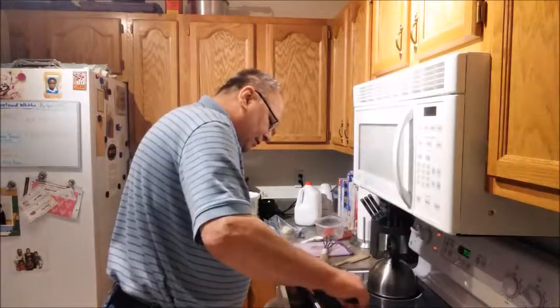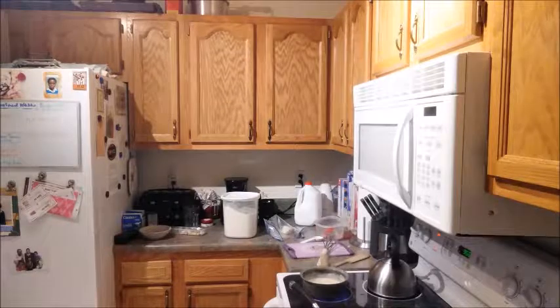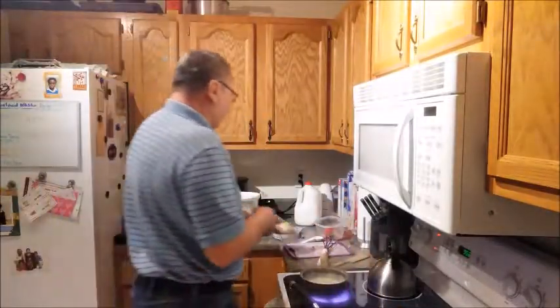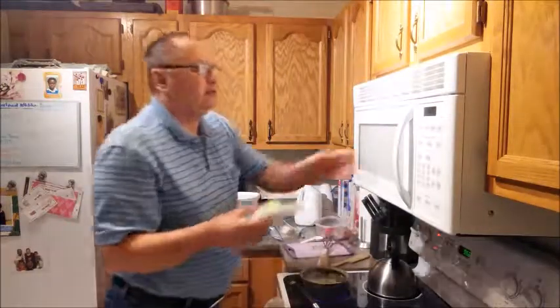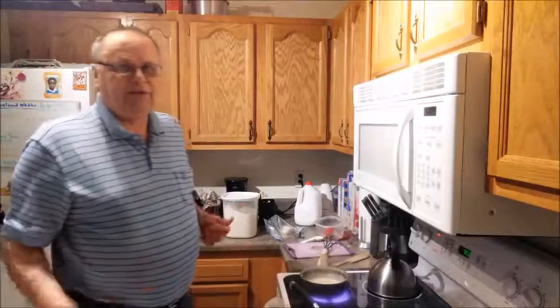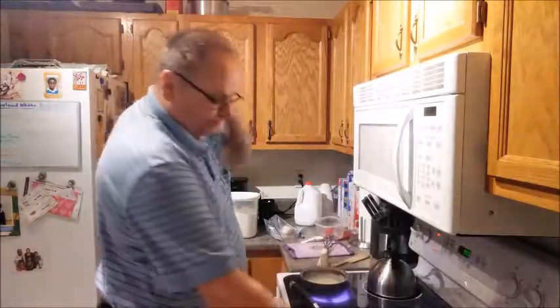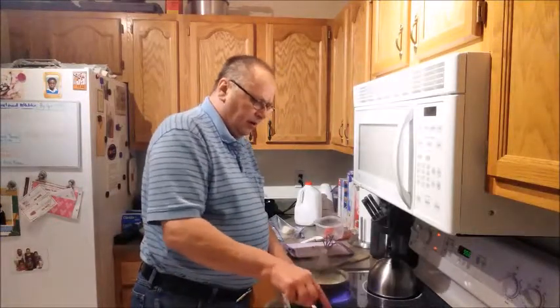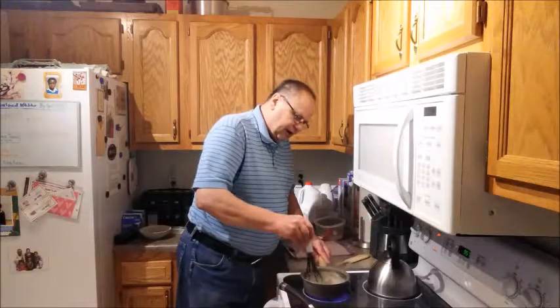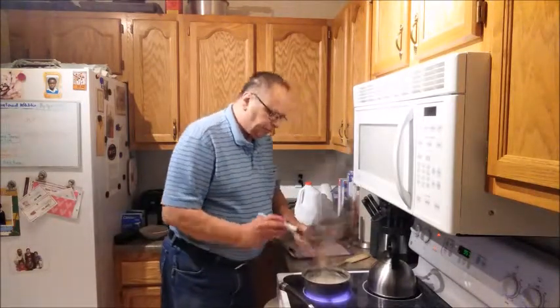One more thing I forgot is my biscuit. Let me find my biscuit in the freezer — I make them up ahead of time and freeze them. Here's my biscuit. I'm going to grab a piece of paper towel. It's frozen, so I'm going to put it in the microwave and cook it for about 40 seconds on power 4. If you don't know how to use the power setting on your microwave, that's the best approach. We usually use power 4 to thaw out our buns — hamburger buns, hot dog buns — and keep them frozen. If I want to thaw out two hamburger buns, I set it for 1 minute 40 seconds on power 4 and it comes out nice and fresh.